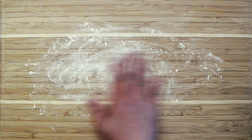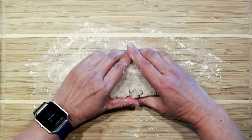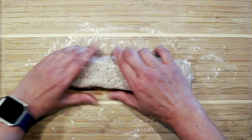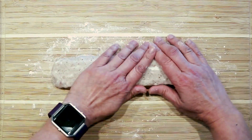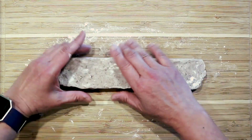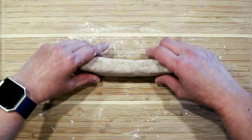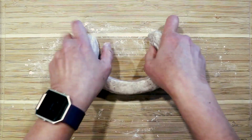Sprinkle the work surface with wheat starch and transfer the dough to the work surface. Form a strip about 12 inches long by 2.5 inches wide by 1.5 inches thick. Shape the strip of dough into a ring.